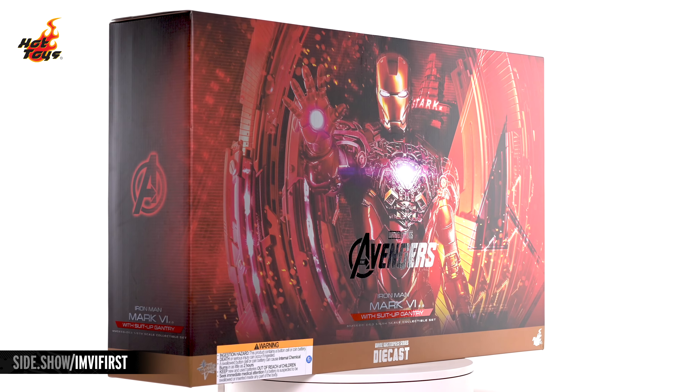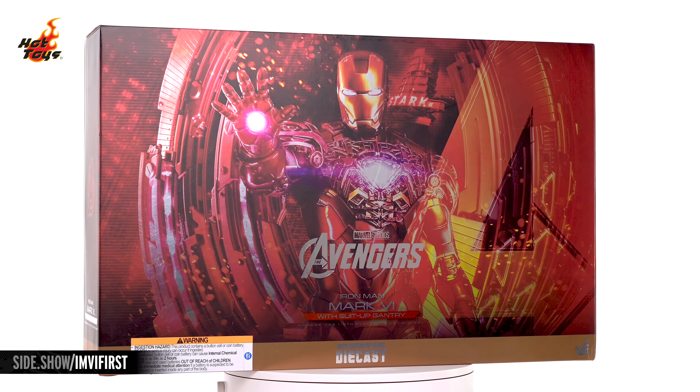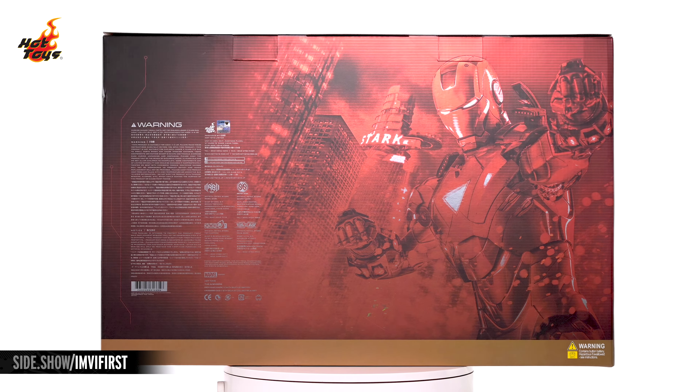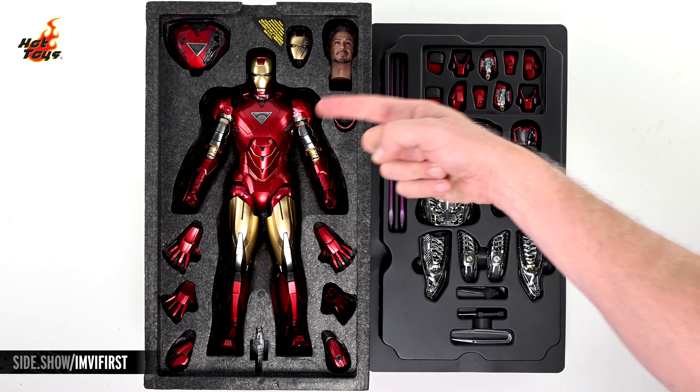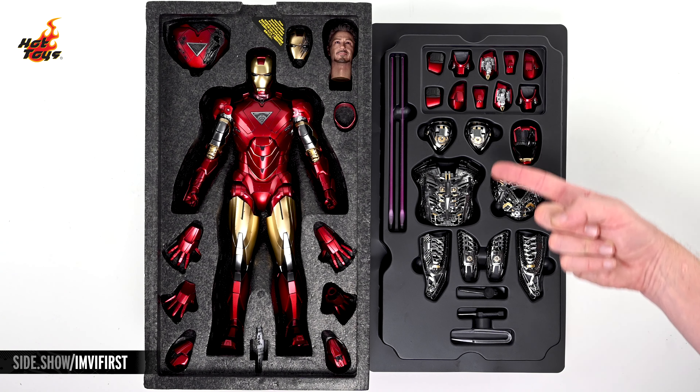The massive box's front artwork features the Iron Man Mark VI armor emerging from the suit-up gantry with its chest armor removed, while the back showcases the Mark VI in full combat mode during the Battle of New York. Pulling the contents from that box reveals the Mark VI 2.0 as well as a wide array of accessories at rest in a pair of plastic trays.